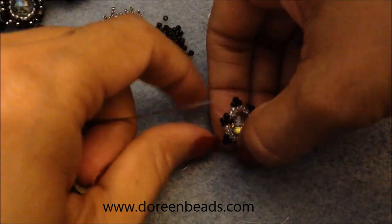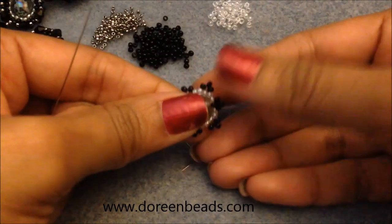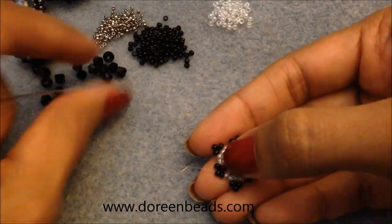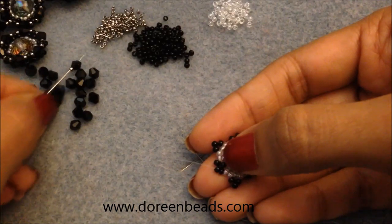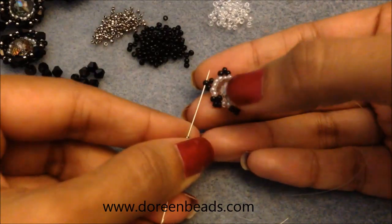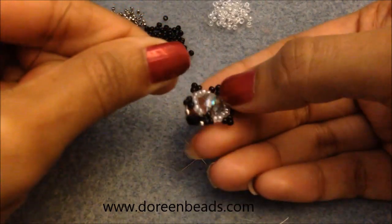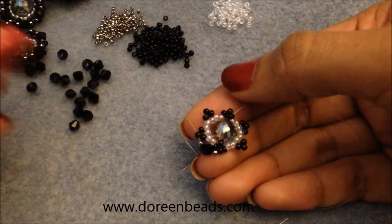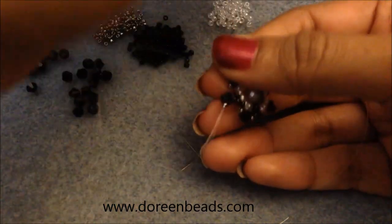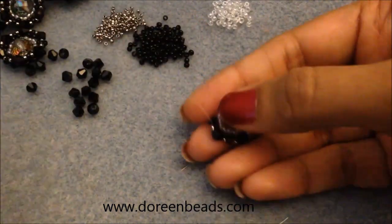Don't worry if these aren't sitting flat yet — we'll fix that in the next step. Now pick up a 15/0, a bicone, and a 15/0, and go into the next bead in the little picots we added. Give it a little tug. We're going to fill in the gaps all the way around: 15/0, bicone, 15/0 — repeat.